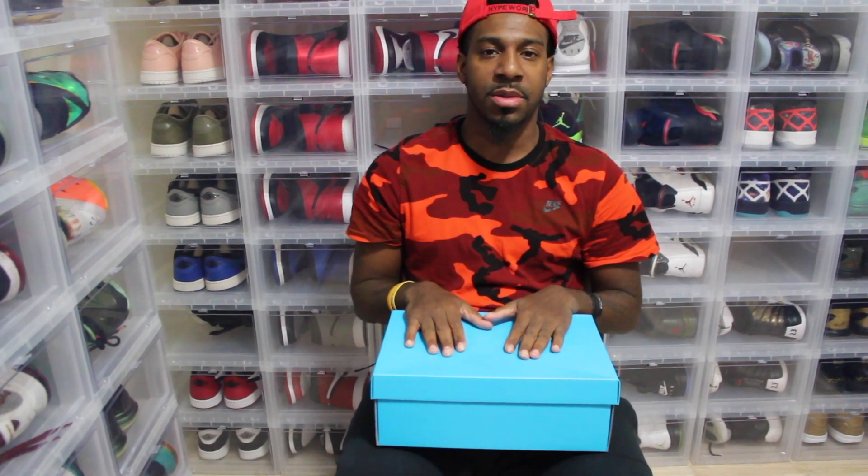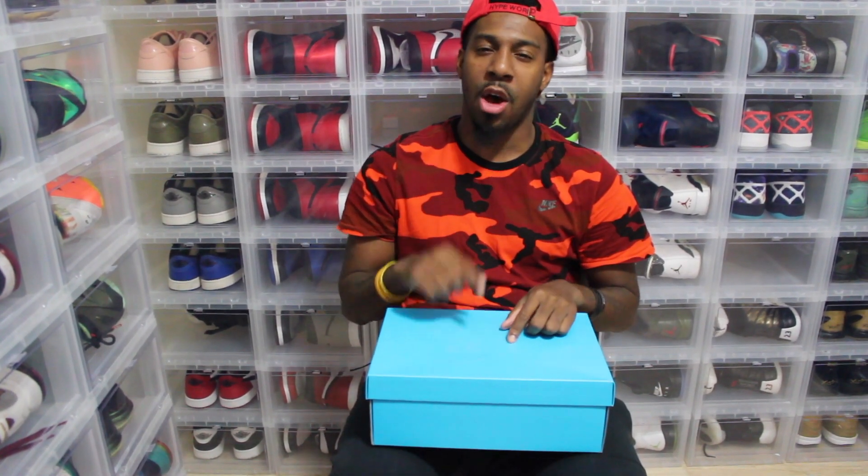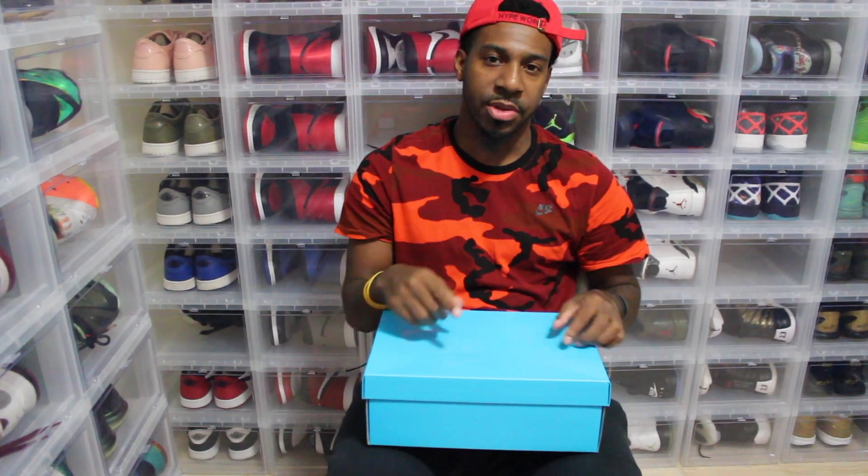What's going on YouTube? It's your boy T-Mark Got Kicks. Today I'm doing an unboxing of my favorite pair out of the DB collection, which is the Kyrie 2. I hope you guys enjoy it. Let's get into it.